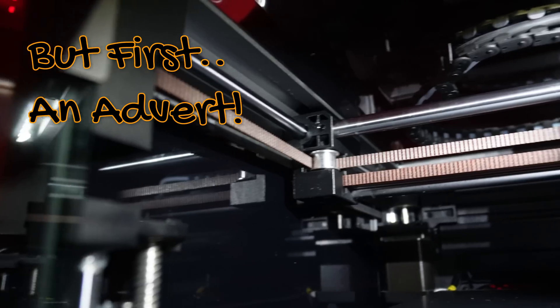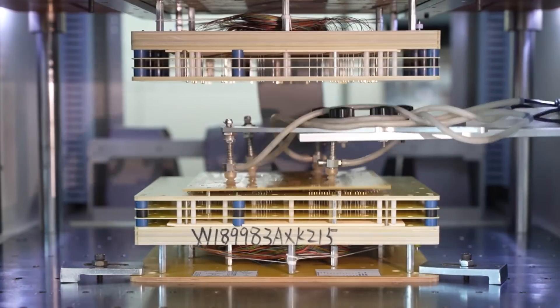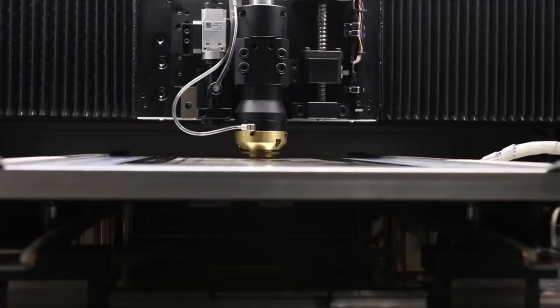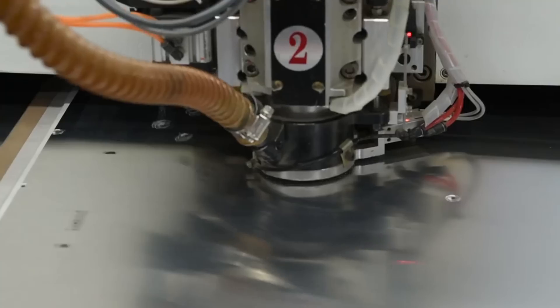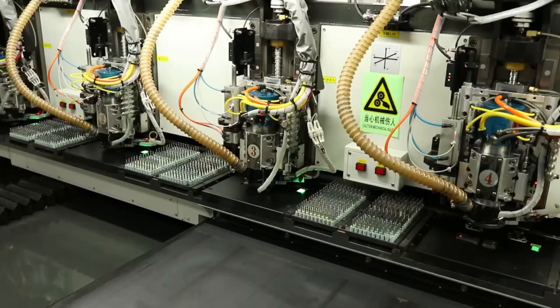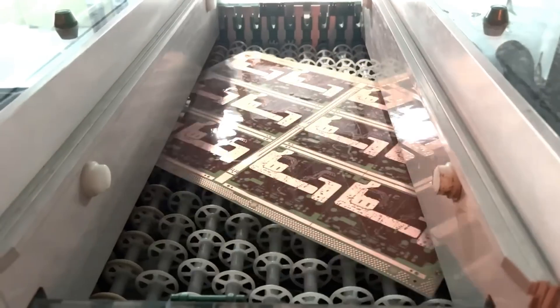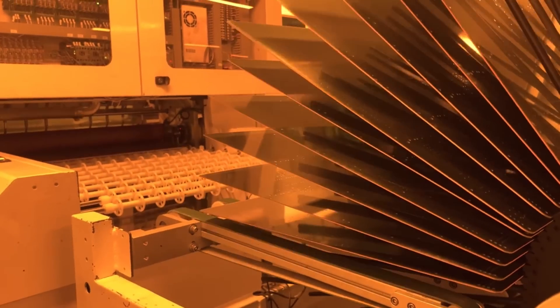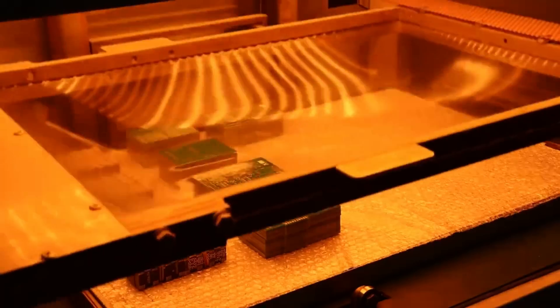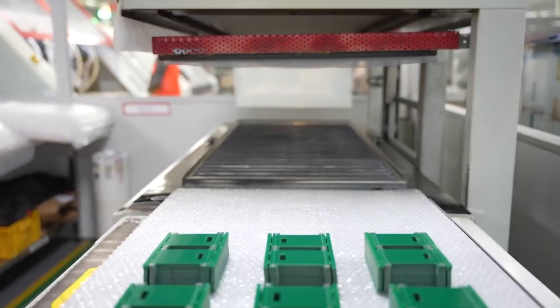I'd like to thank this video's sponsors, PCBWay.com, your one-stop solution for PCB fabrication and assembly needs. PCBWay.com goes beyond PCB manufacturing and also provides a range of additional services, including 3D printing and CNC machining. With their comprehensive capabilities, you can bring your ideas to reality with ease. Visit their website to explore the full spectrum of services offered by PCBWay.com, your trusted partner in electronic manufacturing.